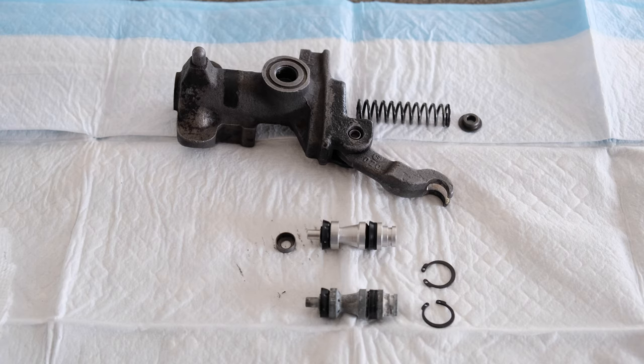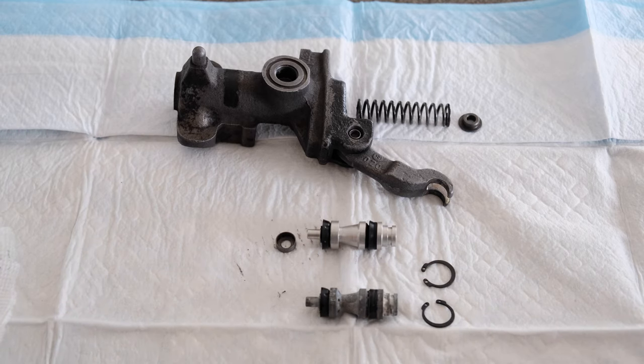I wanted to make a quick video on rebuilding the master cylinder on my BMW R100-7. I came home one day and found that all the brake fluid was missing or gone from the reservoir. It had probably been a slow leak because I noticed I had to add more brake fluid every six months or so.